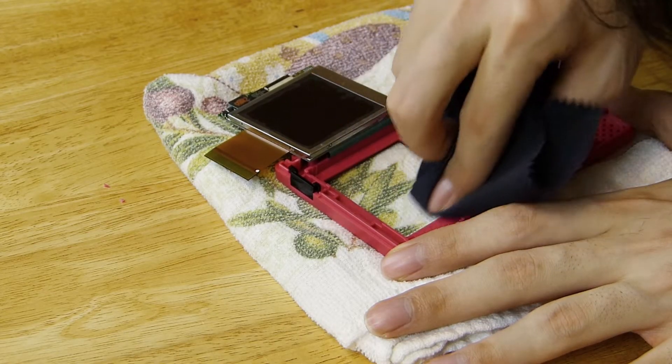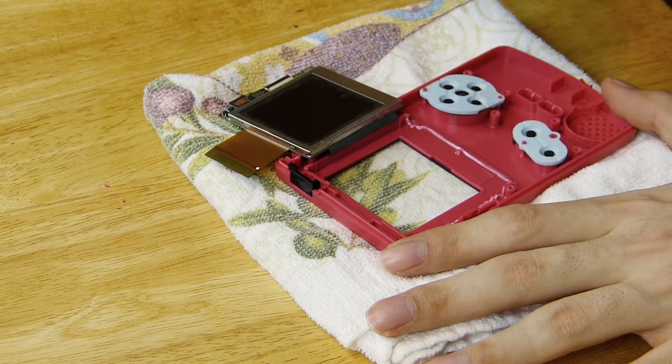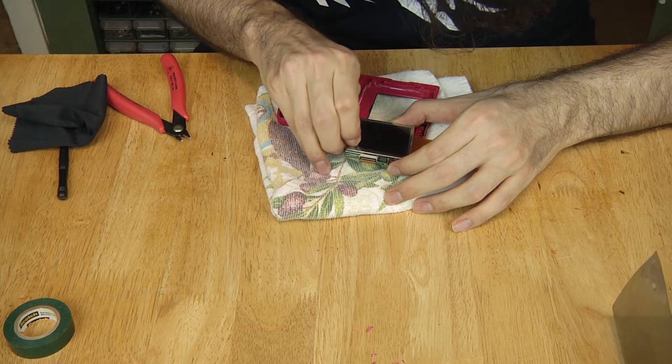Before you close up, make sure the underside and the screen are clear of dust and fingerprints. Also, don't forget to pull off the protective cover over the McWill screen.